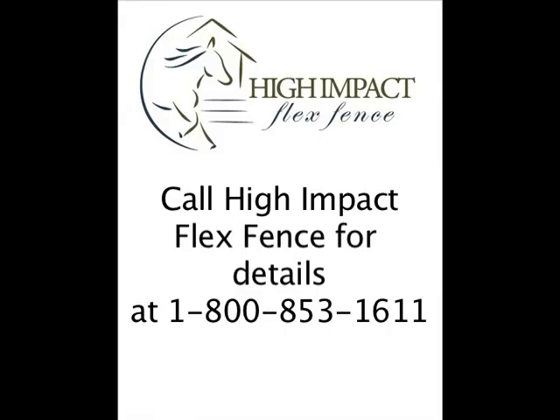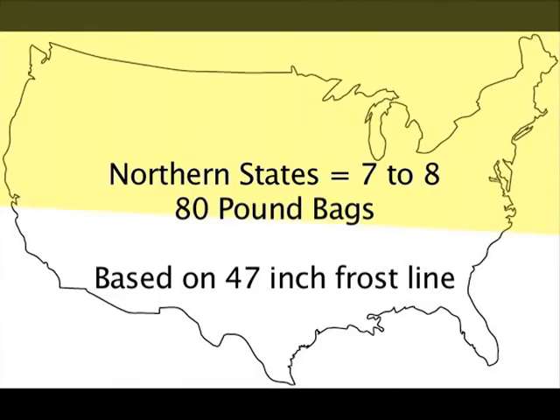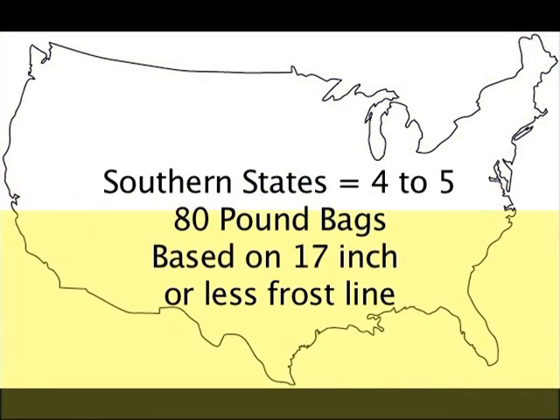Call High Impact Flex Fence for details at 1-800-853-1611. The amount of concrete needed for each job varies. For end post assemblies in the northern states, you will need 7 to 8 80-pound bags of premixed concrete, based on a 47-inch frost line. In southern states, you will need 4 to 5 bags, based on a 17-inch or less frost line.